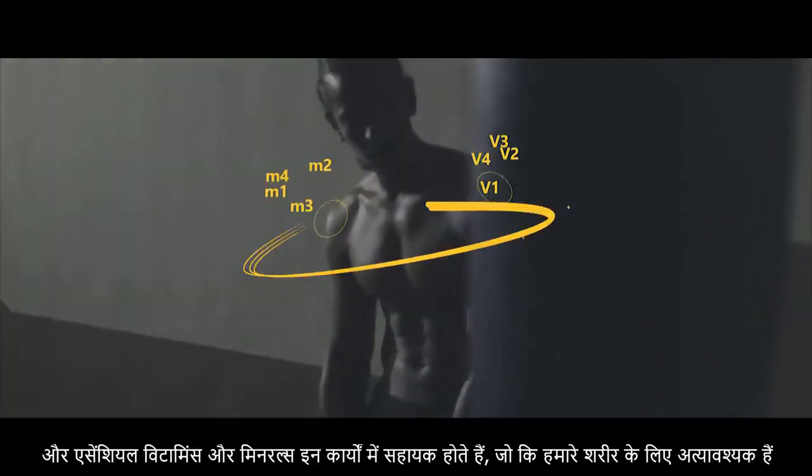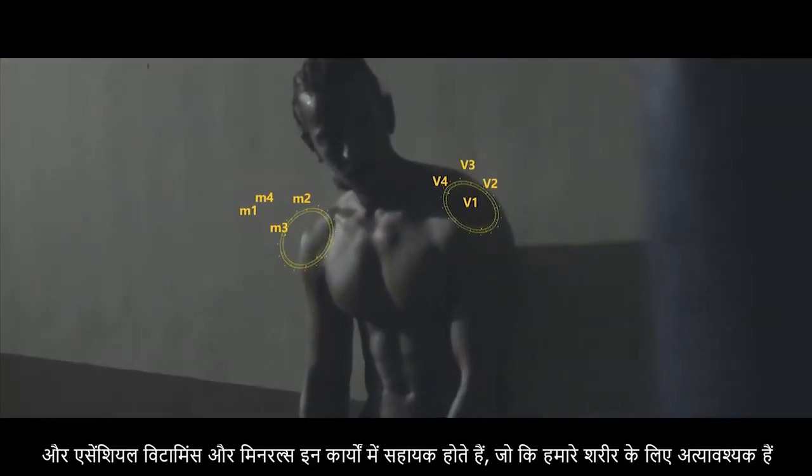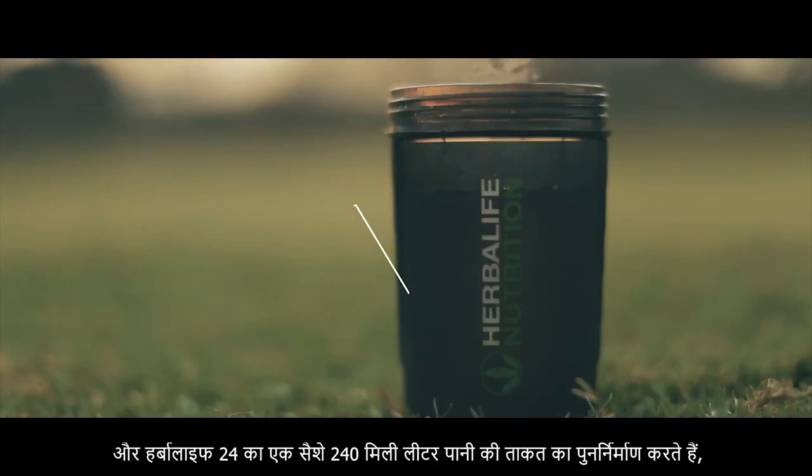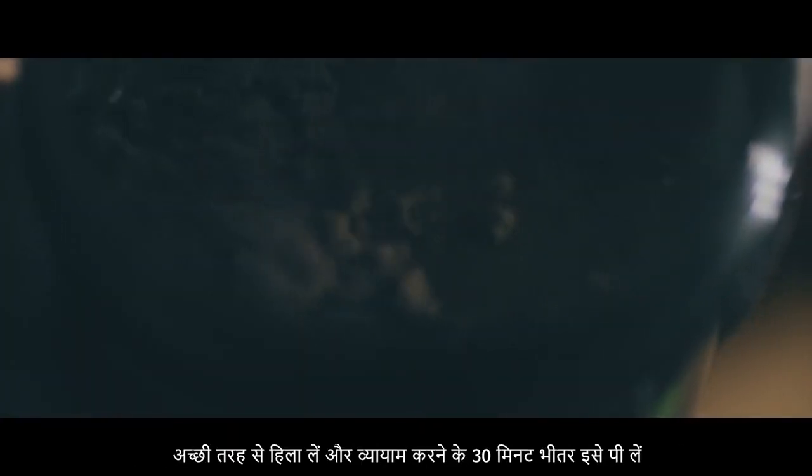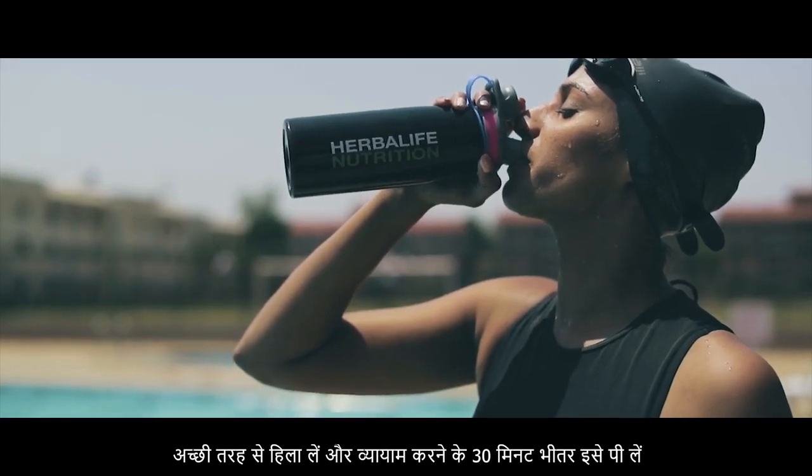And essential vitamins and minerals that are vital for your body. Add one sachet of Herbalife 24 Rebuild Strength to 240 ml of water. Shake well and consume within 30 minutes of your workout.